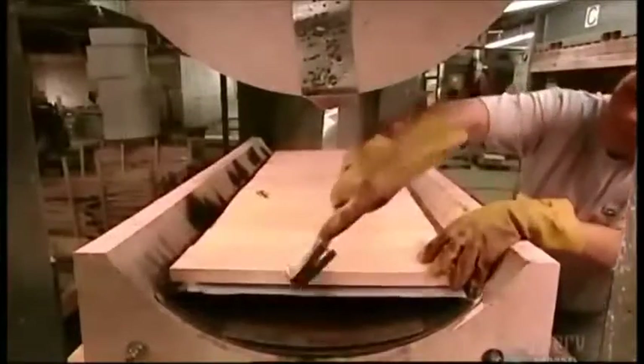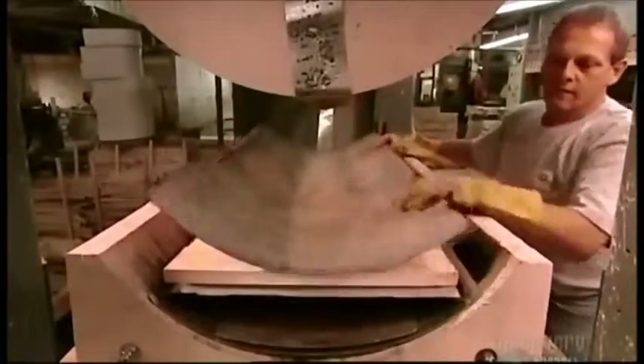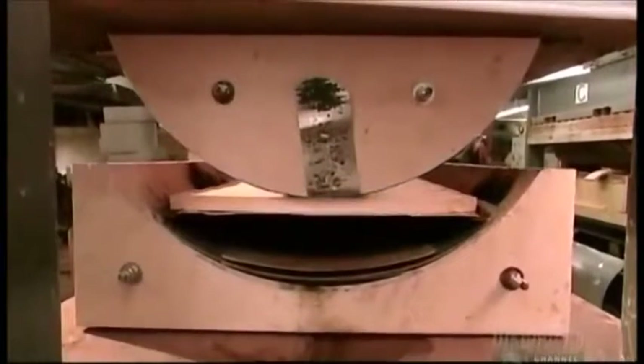Now the pieces go into a press sandwiched between two forms in the shape of the curve to be made. The press applies both pressure and heat — pressure to bend the wood, and heat generated by a high voltage electric current to cure it, setting the new shape.